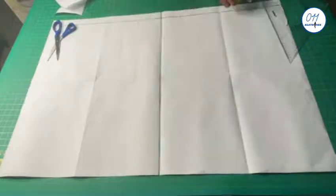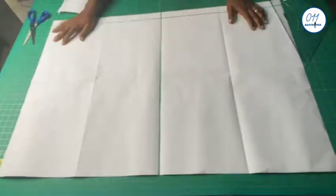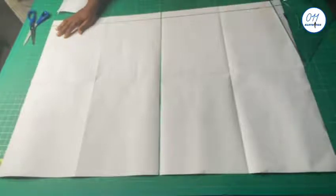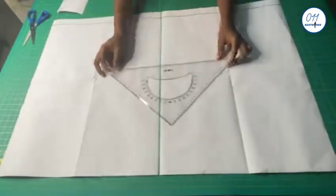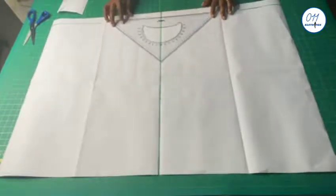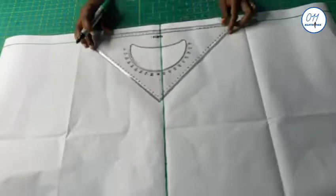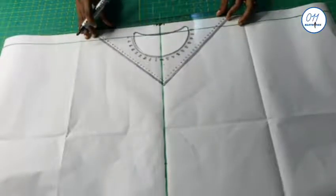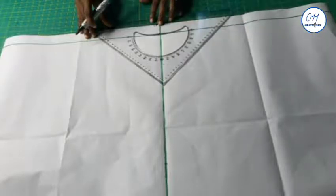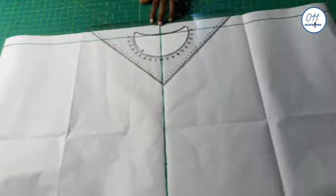On the person paper I've already drawn a vertical line at the middle and a horizontal line at the lower part of the person paper. I will now bring in my protractor — the protractor is already embedded on this set square, as you can see. I will now measure angle 45 degrees on both sides of the vertical line and I will mark the points.